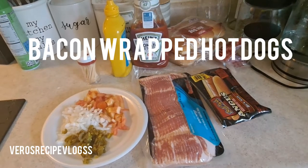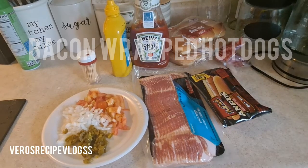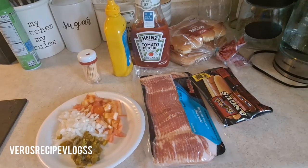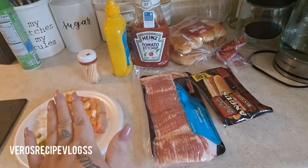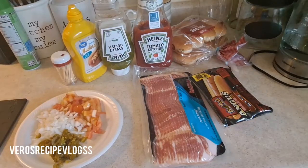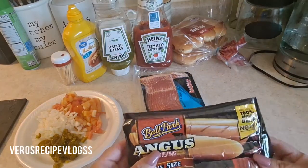Hey guys, welcome back to another recipe! Today I'll be sharing some weenies wrapped in bacon. We're going to do some hot dogs, and as you can see we have some jalapeño already pickled and cut up, and some onions and tomatoes. We're going to do two different kinds of hot dogs — one way with these toppings, and the other way will be just your basic simple ingredients: mustard, ketchup, and sweet relish.